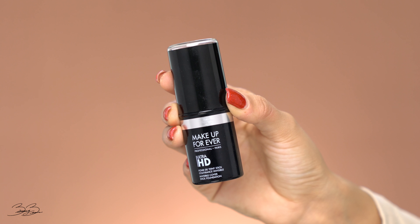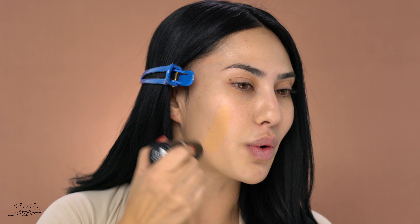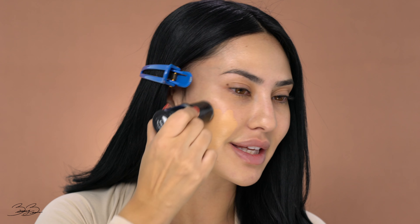So for foundation, I wanted to use something that was super beautiful, glowy, dewy, and kept my skin looking super fresh. So for this, I chose my Makeup Forever HD Foundation Stick. I love this foundation because it goes on really light but it's also very buildable. So I'm going to be applying this onto my skin.